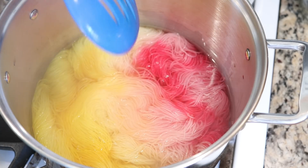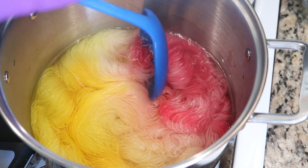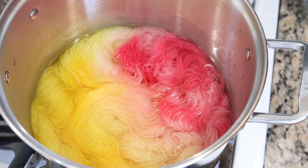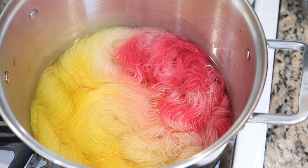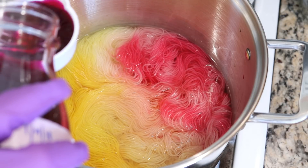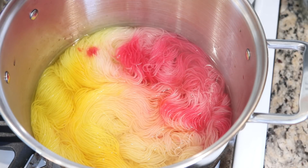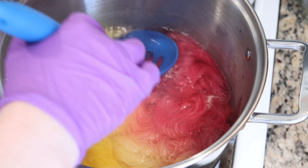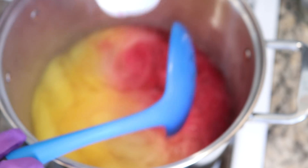Otherwise we could end up with really bright colors in just some little sections. I think I might want a little more pink because that struck pretty quickly. So I am going to go ahead and, rinsing out my measuring cup, add another third of a cup of pink to our pot. This time I can sort of get to it a bit faster to get more of that pink color on that side of the yarn.